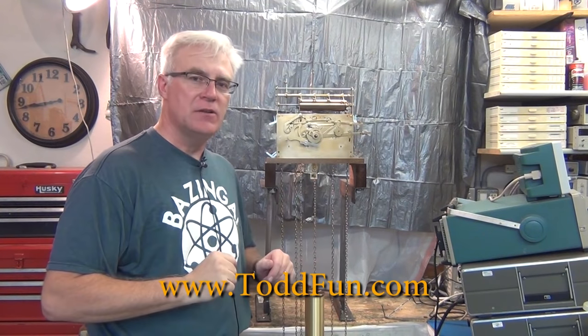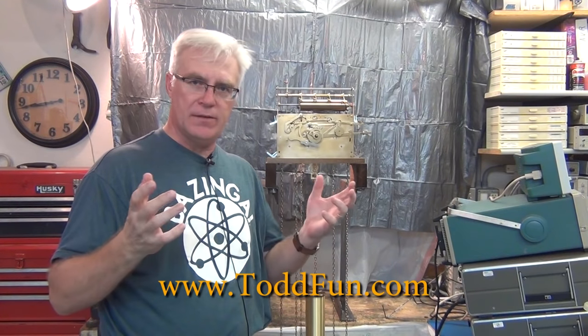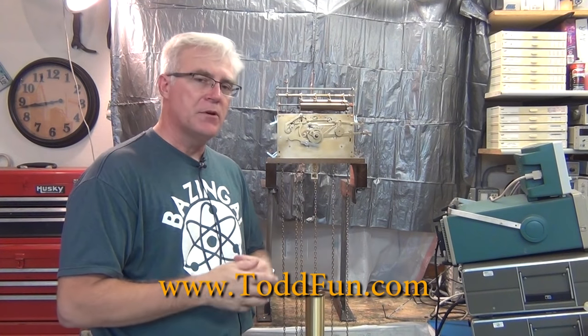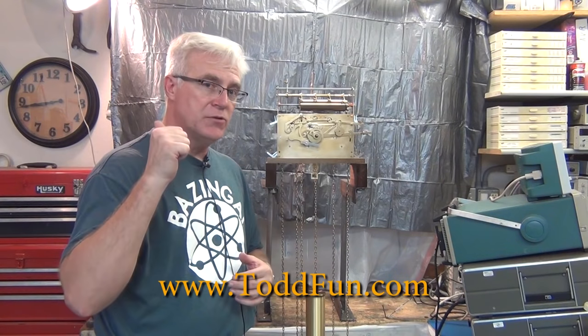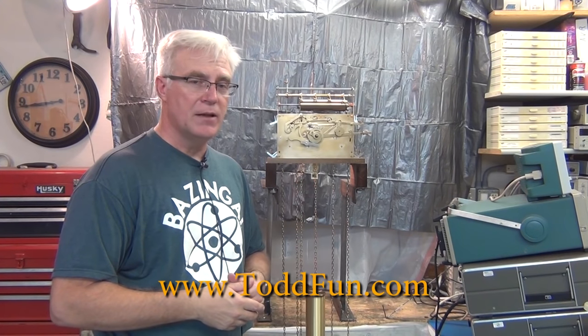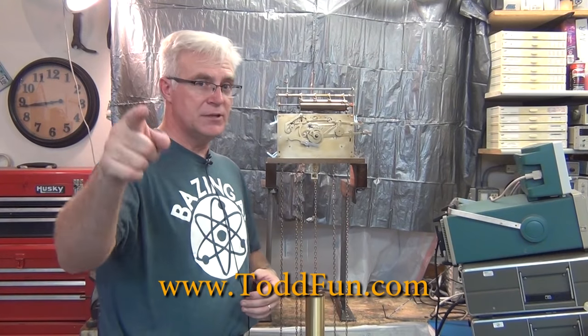I hope that helped you if you have a clock and need to do the chains. This video is really for people who need to do this job and find it through search. Thanks for joining — give me a thumbs up, and even subscribe if you like fun stuff. It always helps the channel. Thanks for joining, see you later!